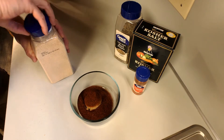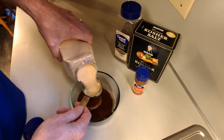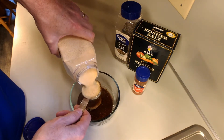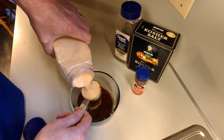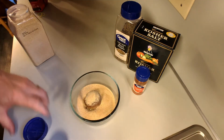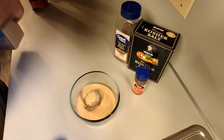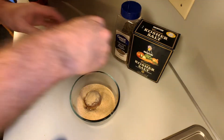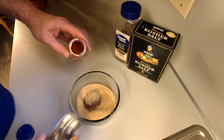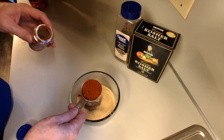And 1 quarter cup garlic powder. Everything's a quarter of a cup — pretty easy proportions to remember. You talk about smelling good now. And then, a quarter of a cup of paprika. This is just regular paprika, nothing fancy or expensive here.